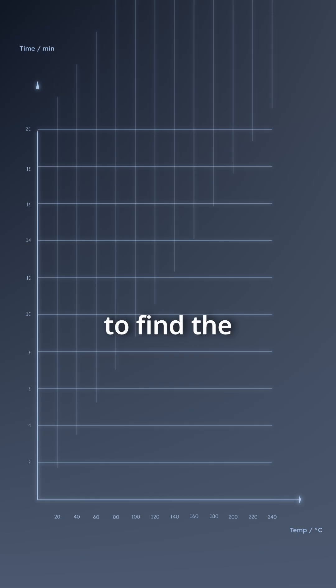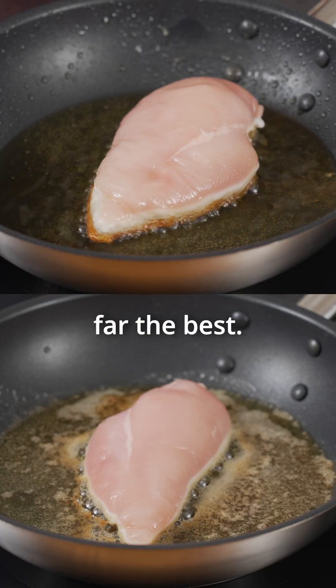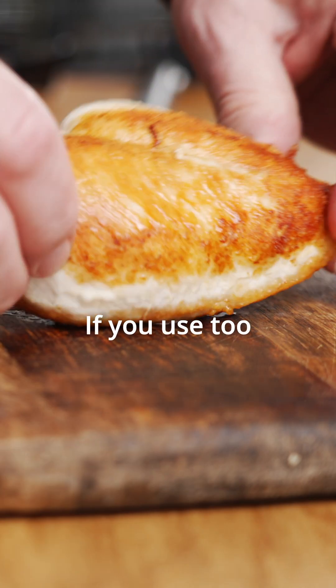We tested on more than 15 chicken breasts to find the perfect combination of temperature and time. We also tested with both oil and butter, and we found that butter is by far the best. The protein in the butter darkens and sticks to the chicken breast, giving a darker and more flavorful crust.